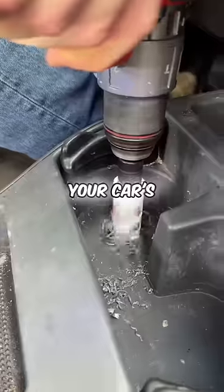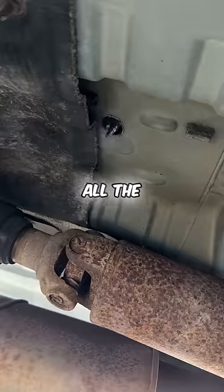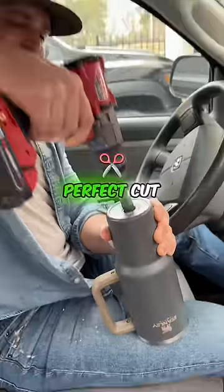Take a drill and make a hole inside your car's cup holder. This works in any vehicle. You'll want to make sure to drill the hole all the way through the bottom of the car. Then take your husband's only Stanley Cup and drill a hole through it as well. Make sure it's a perfect cut.